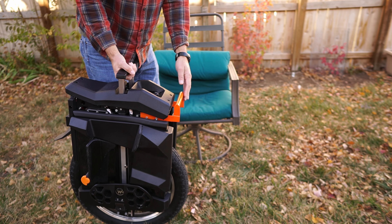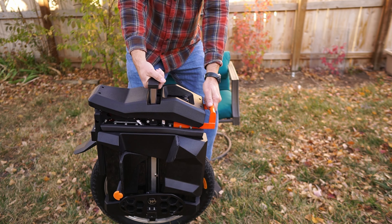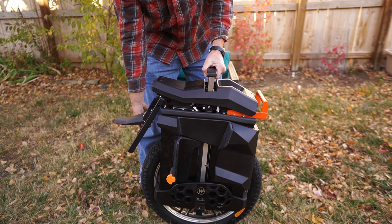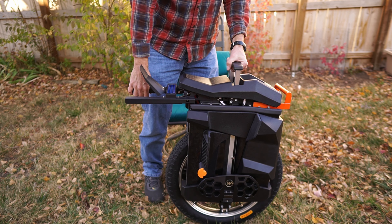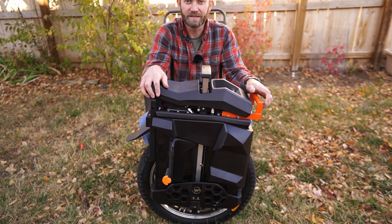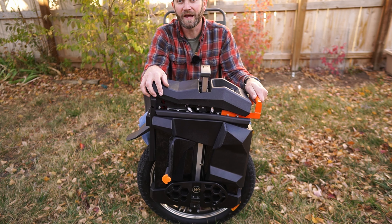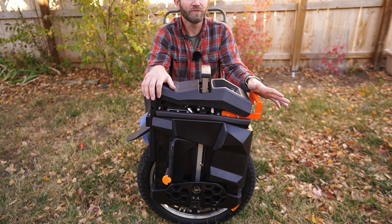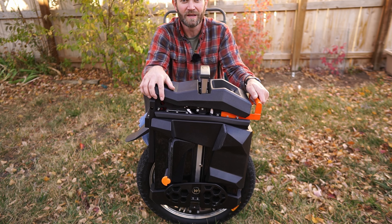Trolleying this wheel sucks. It just doesn't work very well — the bulk and weight of this wheel is always wanting to fall over to one side. That's why I have the handle at this position, and sometimes I'll trolley it by the back, but it's not very fun and not easy. My V12 was an absolute joy to trolley. I've never really known a wheel that was this hard to trolley, and it's just because it's so big and massive.